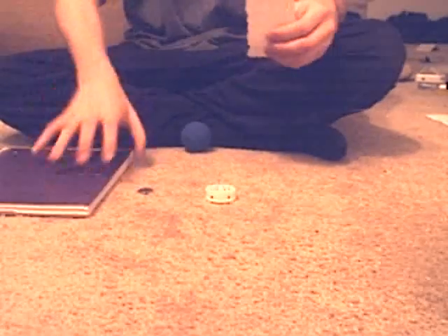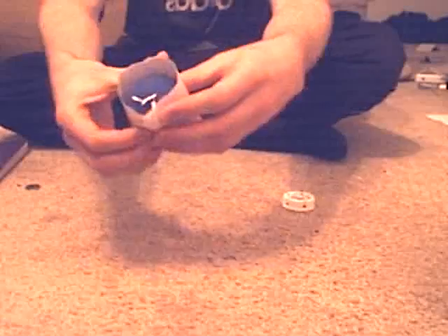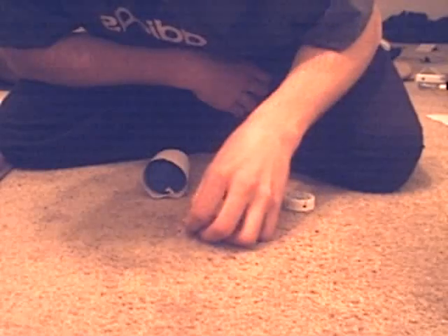What we're going to do with this is we're going to wrap it up in the handball. That's looking pretty good. See that? Next thing we need is the viewfinder to actually stare through to make sure you're taking a picture of the right object.